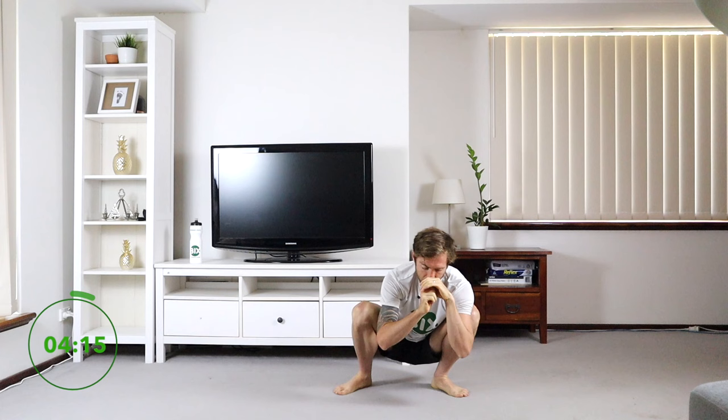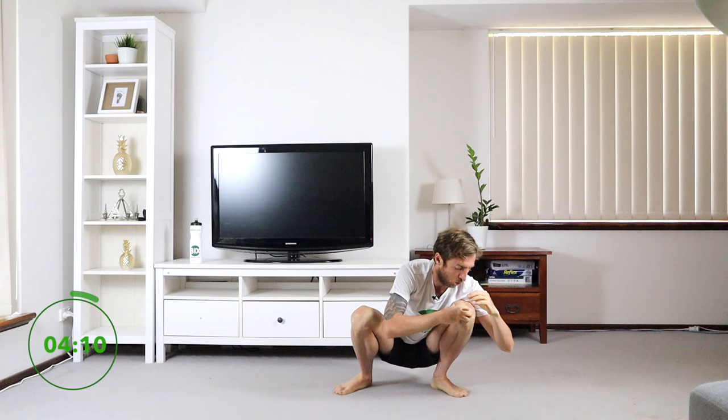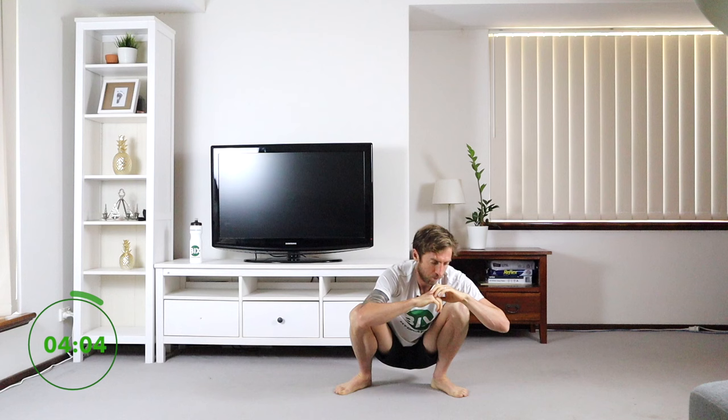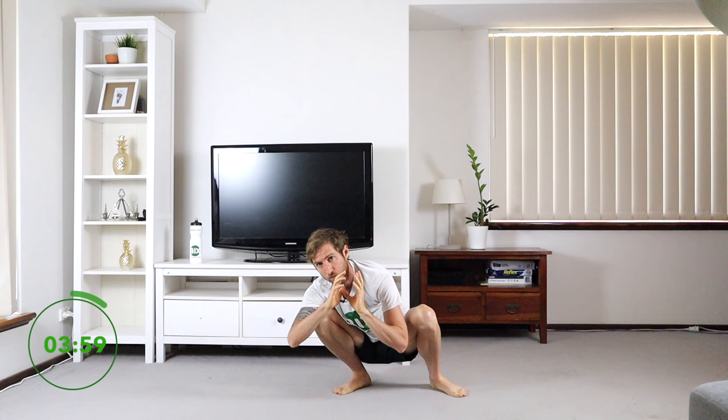Now I'm going to put a bit of pressure with my body onto the knee so I can open up my feet a bit — just a bit more weight on those ankles, keeping those heels on the ground if you can. If you can't, it will just take time — come back and do this workout often.